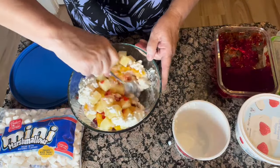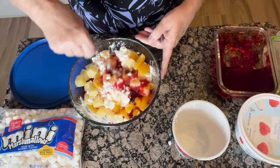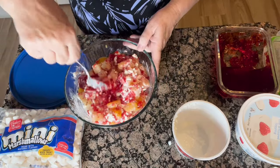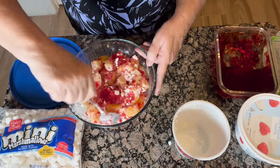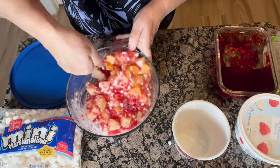Give that a little stir. See how nice the Jell-O makes it already? It gives it a really pretty color.